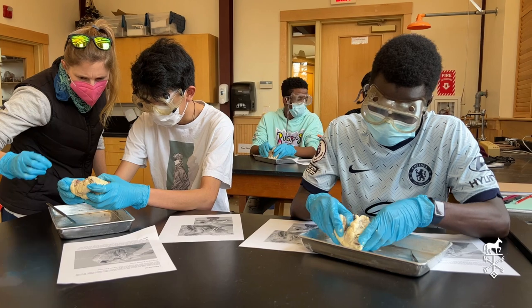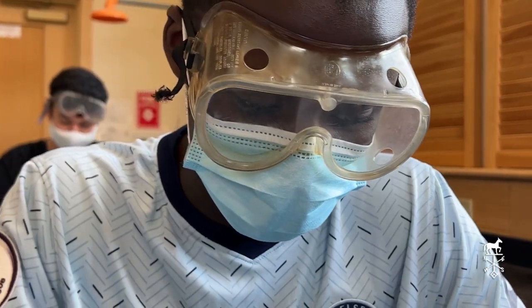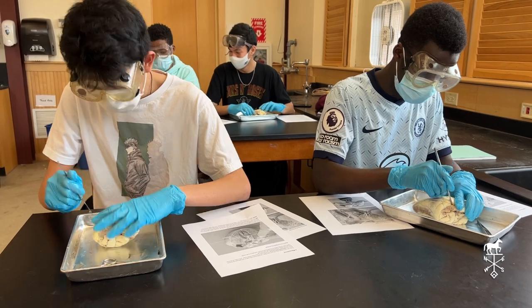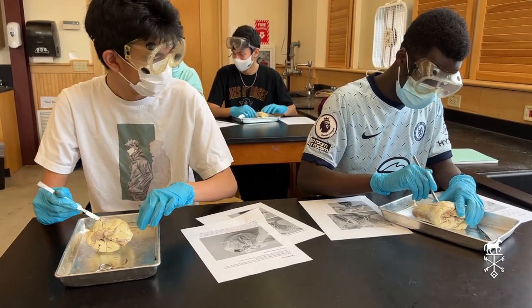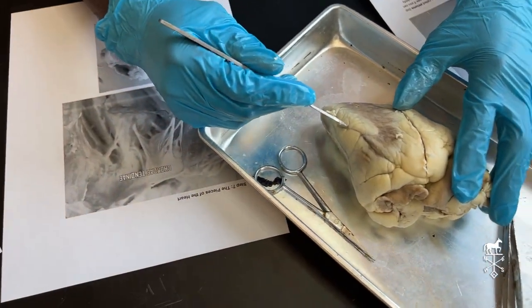My name is Zebulun Biaruhanga and I'm in grade 10. We are currently doing the heart and today we dissected our heart and we got to see the different valves and different parts of the heart.